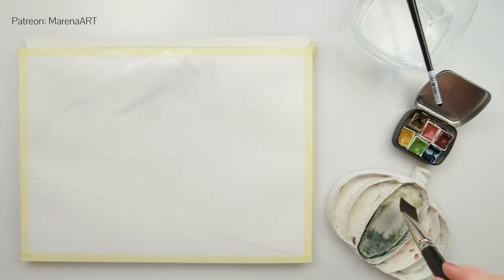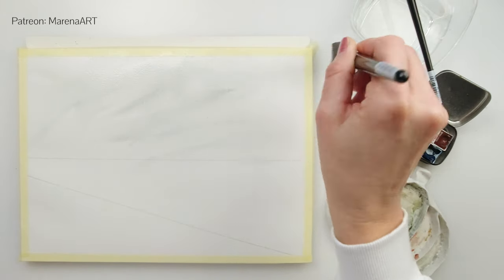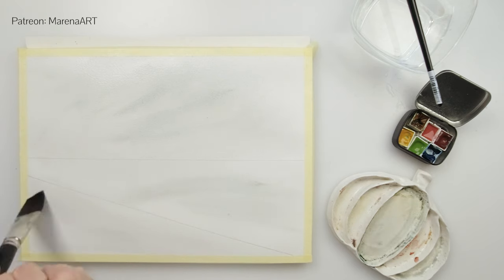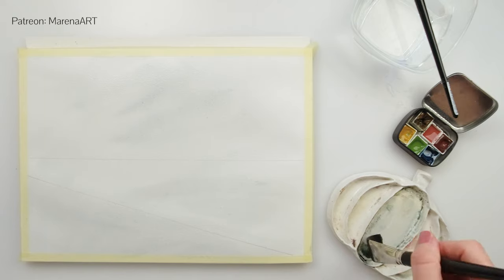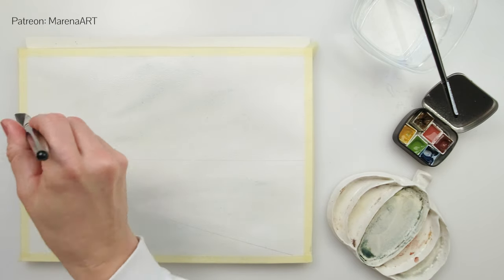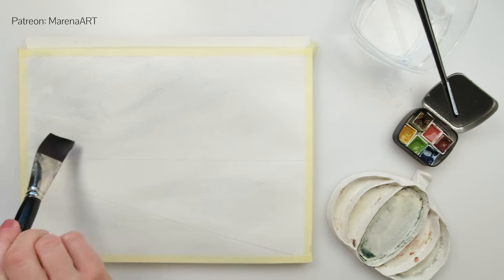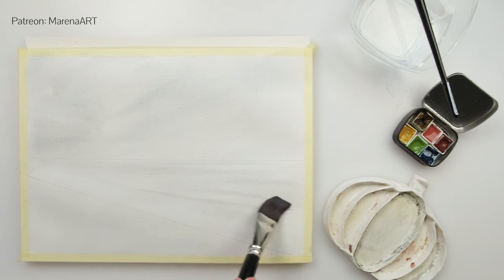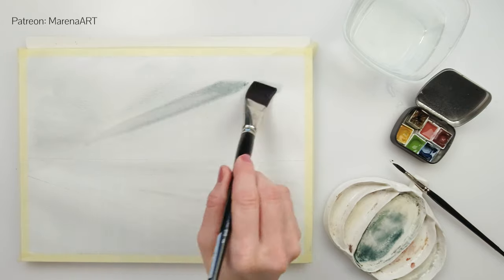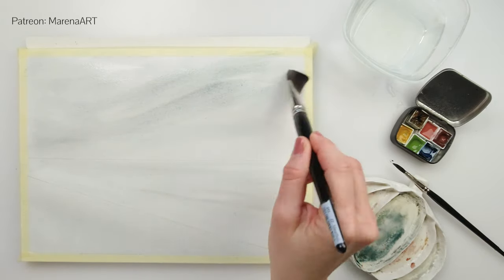I have pre-wetted the entire paper, mixed in a little bit of the darker blue — something like ultramarine — and a darker brown, again something like sepia. I'm painting in the sky, the part where my snow is going to be, and also the part where the lake is going to be. You can see my brush strokes are differently angled depending on what I'm painting, and for the sky I do want to have the impression of some clouds, so I'm not painting one even wash.